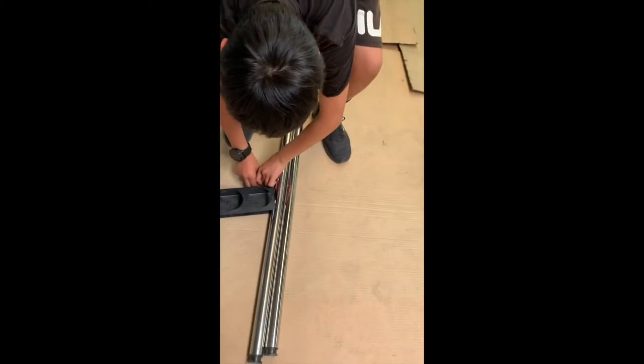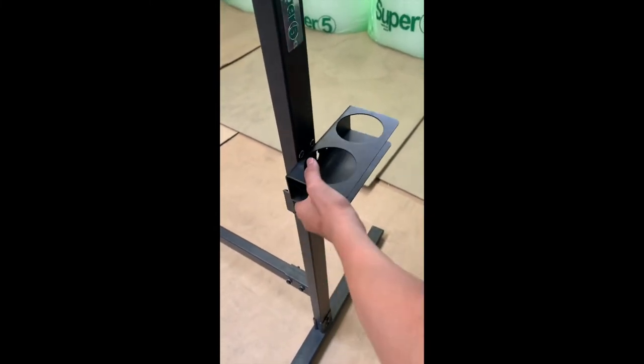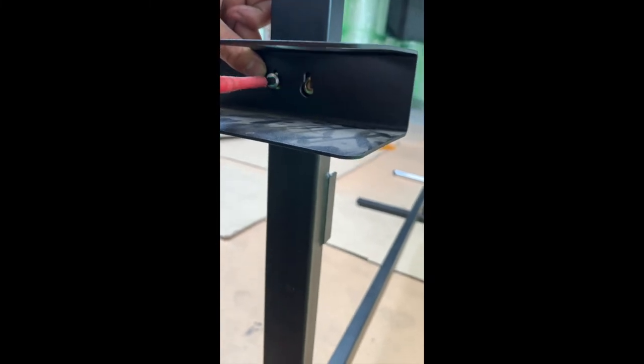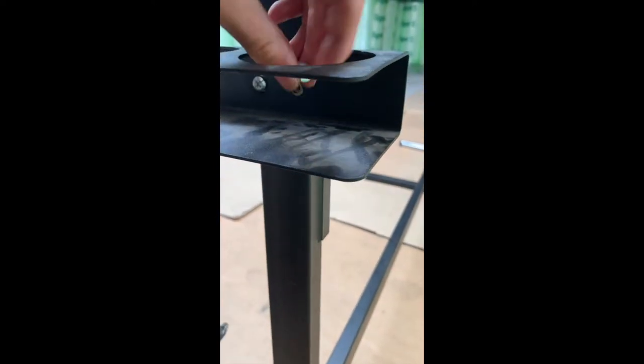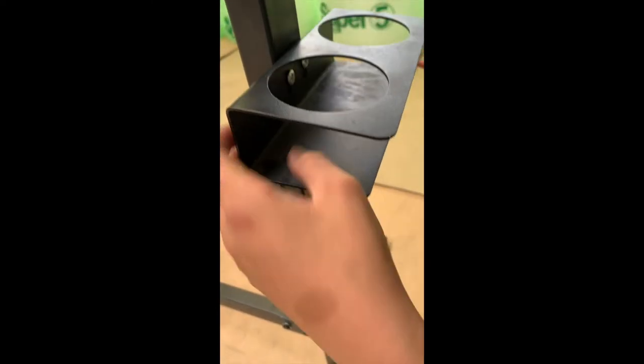Now we'll be putting on the cup holders. This will require a normal-size screwdriver. Find where there are two holes, put the cup holder in, and put one screw in the hole first, then tighten it. Push it up and do the same for the other side. After you screw them in — not too tightly — push them down and then screw them in finally.